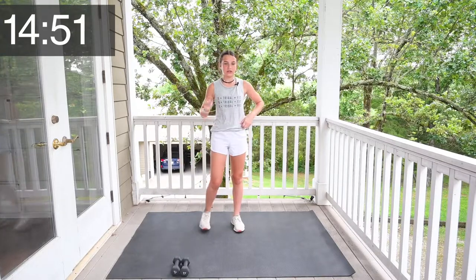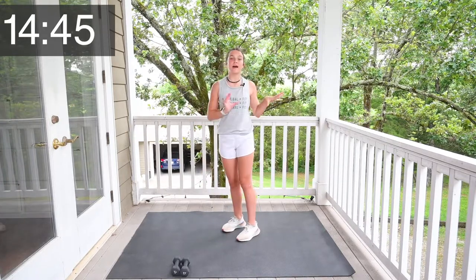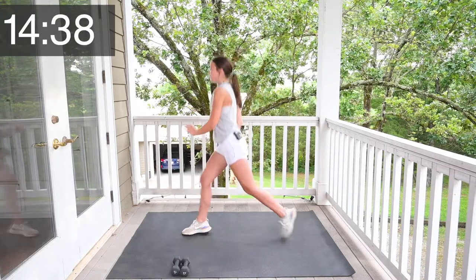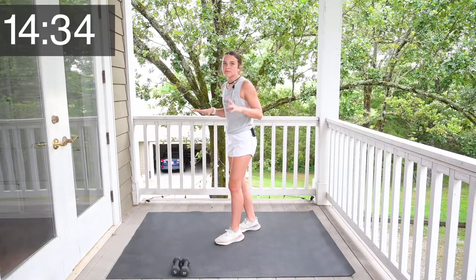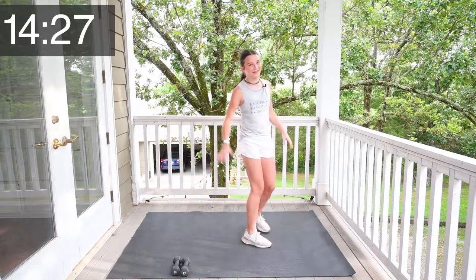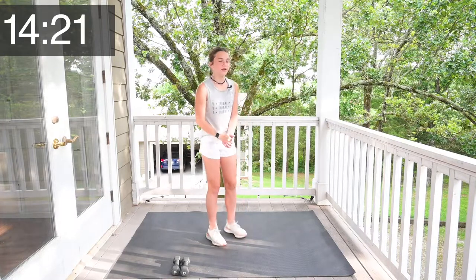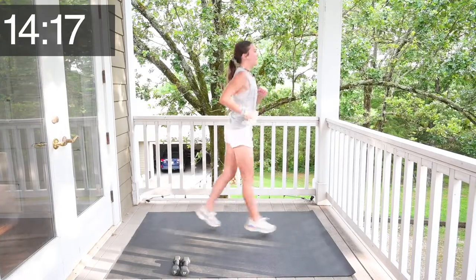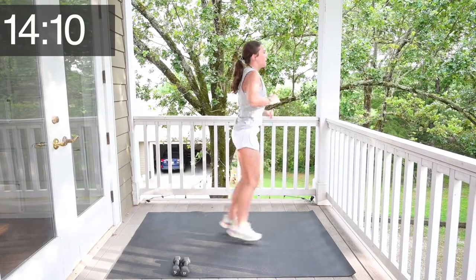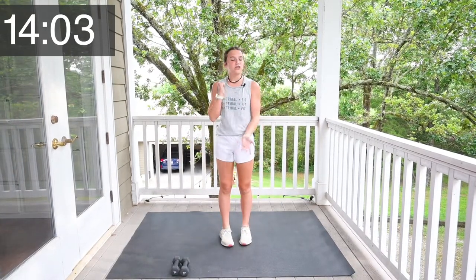Set your weights down and we are going to do lunges. That is your option — if you want to have more impact, like a harder workout, then you can do plyos. But if you just want to do lunges, you can either go to the front or to the back. I'm going to do plyos and you can do whatever you choose. Let's get started. 1, 2, 3, 4, 5, 6, 7, 8, 9, 10, 11, 12, 13, 14, 15. You just did 15 lunges or plyos.